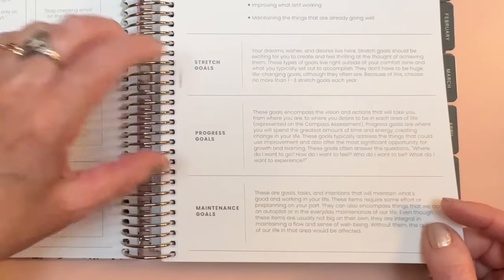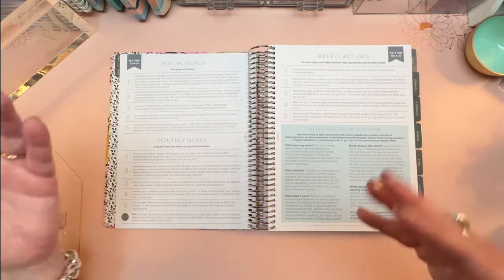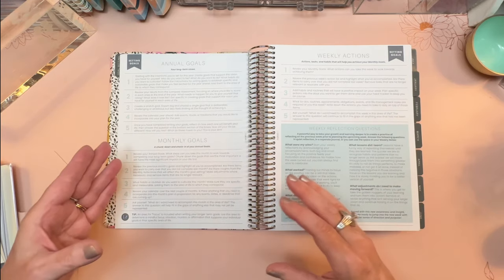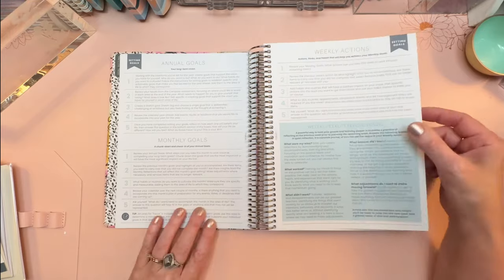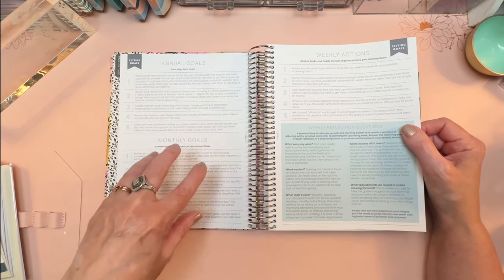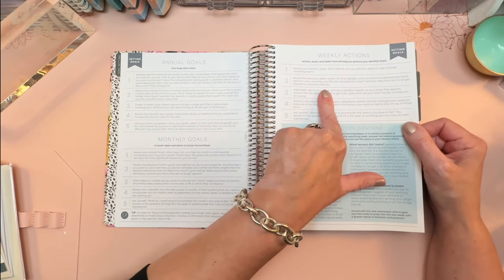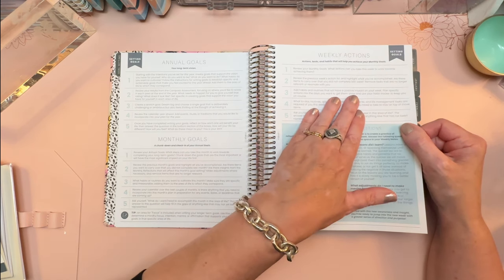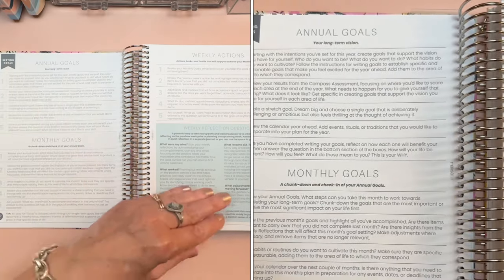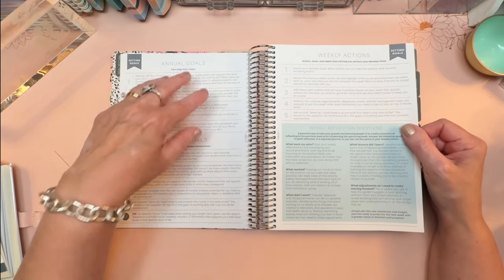There are three types of goals: stretch goals, which are big; progress goals; and maintenance goals. You're going to discover which sorts of goals might be best for you and how to not overload yourself with too many huge goals, but balance things out with smaller ones. You'll have annual goals that help you create a long-term vision, monthly goals that help you break the annual goals down, and weekly actions — basically tasks and habits that help you achieve the monthly goals. We start small on a weekly basis and build up to reach the monthly goals, which in turn help us reach our annual goals. But at the outset, we go the other way: we start big, decide what we really want in life, and then break it down.